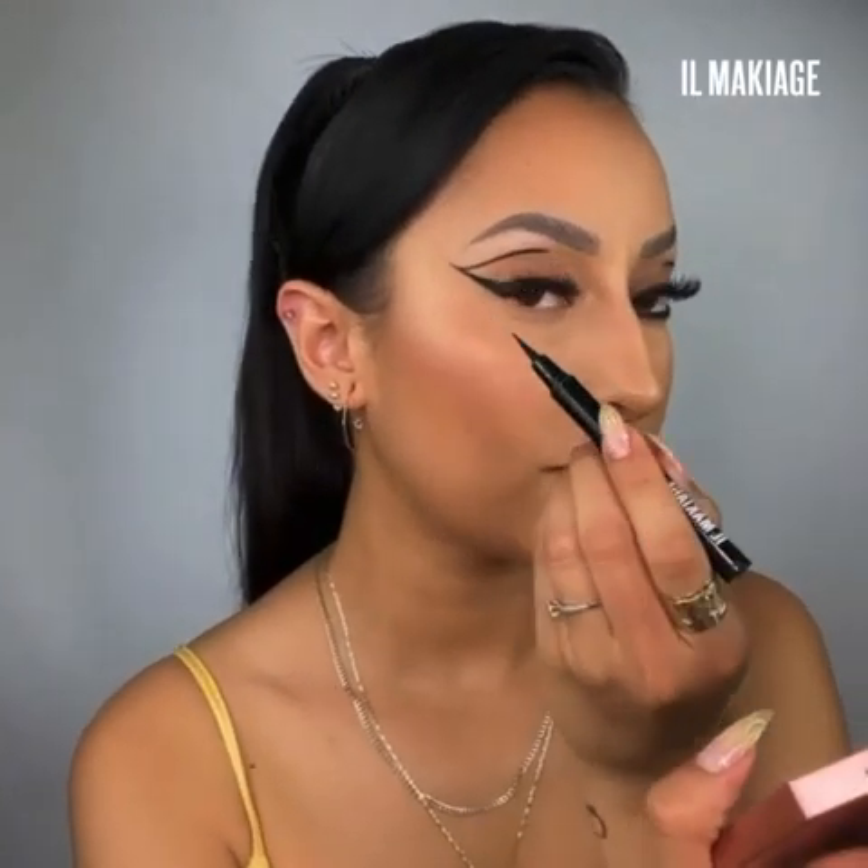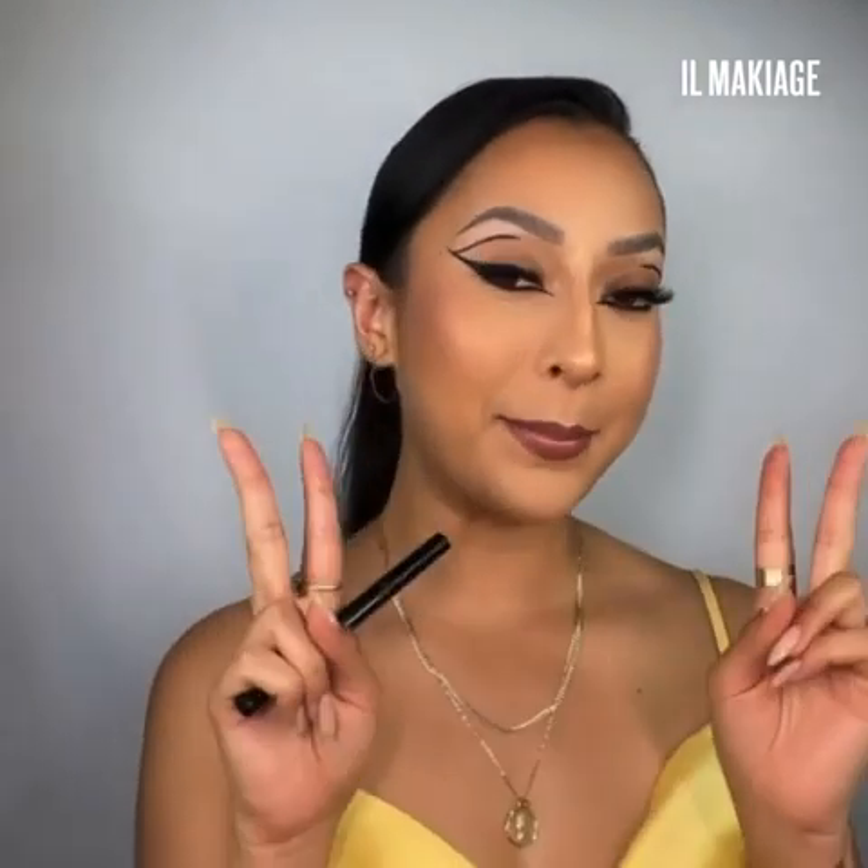And that is our reverse cat eye — now let's do the other side. Our final look is definitely up there on the fierce level and it's one of those looks you want to slay with when you're feeling it. That concludes our mini tutorial using the IL Maquillage ink liner. I hope you guys enjoyed this and try these fierce looks for yourself — I'll see you guys next time, bye!